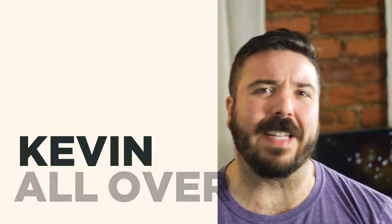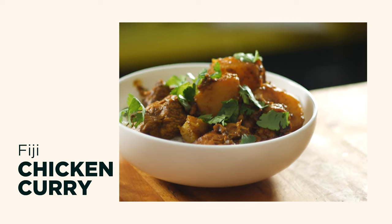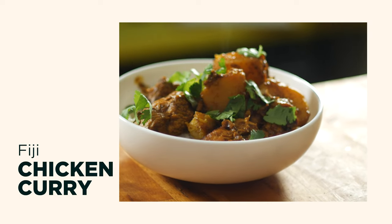Hey, welcome back. Did you know there are a lot of people of Indian descent in Fiji? Well, today I wanted to explore the flavors of their unique cuisine through a chicken potato curry. It's super quick and easy and uses widely available ingredients. So follow along and let's make a delicious weeknight meal.